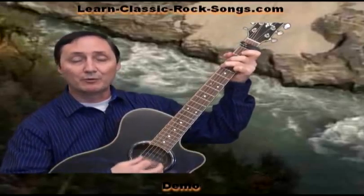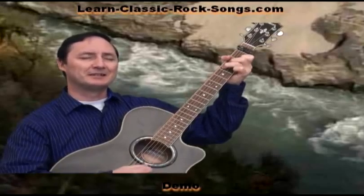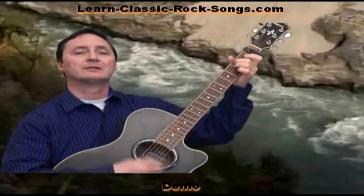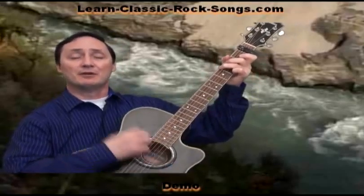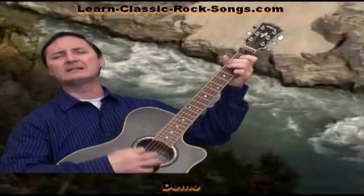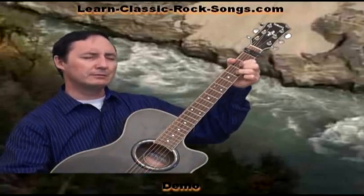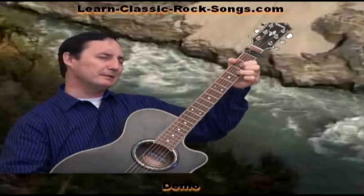The Book of Love is long and boring. No one can lift a damn thing. It's full of charts and facts and figures and instructions for dancing. But I, I love it when you read to me. And you, you can read me anything.